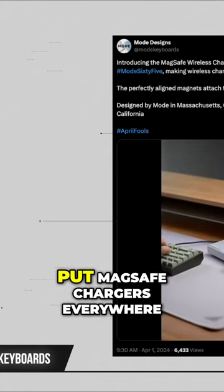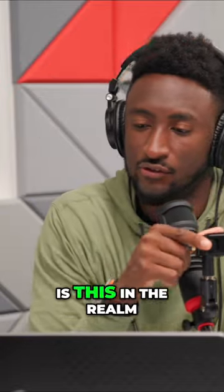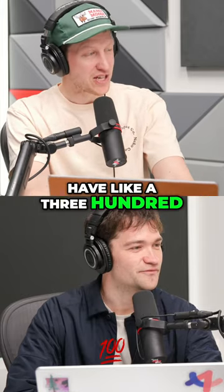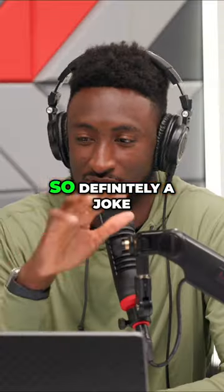So it's just a whole keyboard flipped upside down with MagSafe chargers everywhere. Is this in the realm of a company announcing a product on April 1st to see if it's actually a good idea? I don't know — putting a $300 keyboard upside down so you can charge your phone on the bottom is definitely a joke.